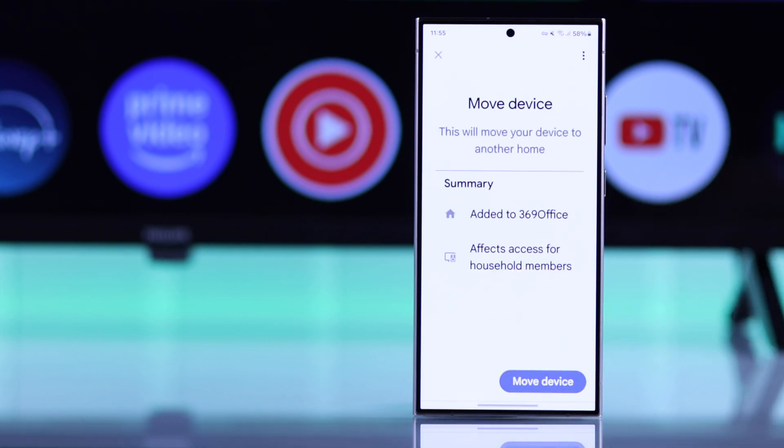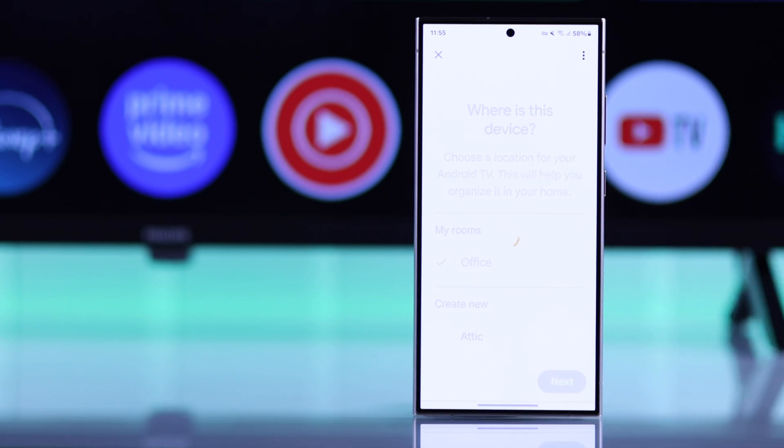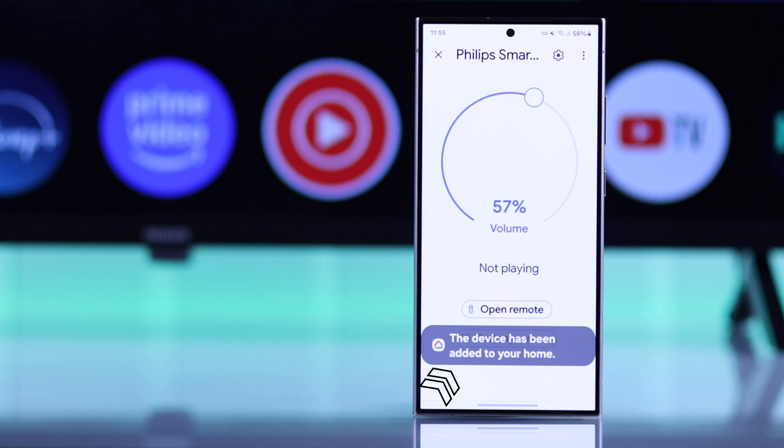Now select any of the rooms that you want, tap on Move Device, and then select your room. And as you can see, your Philips TV is now added to the Google Home app.